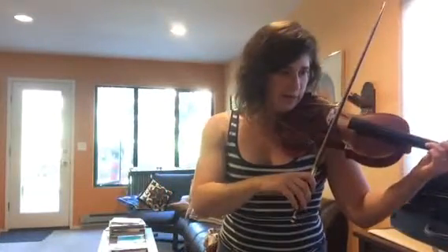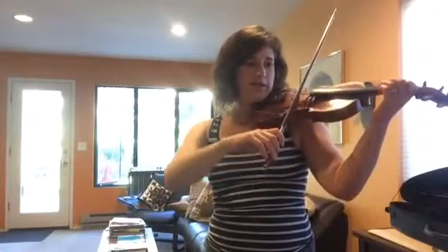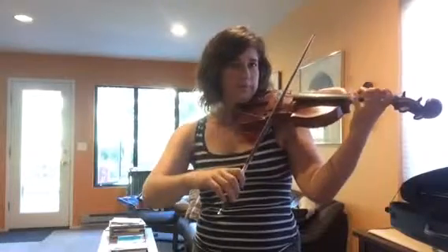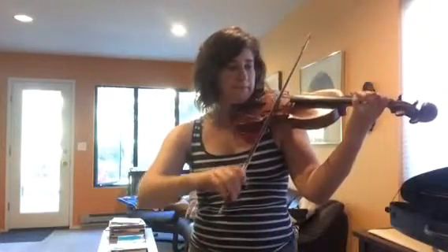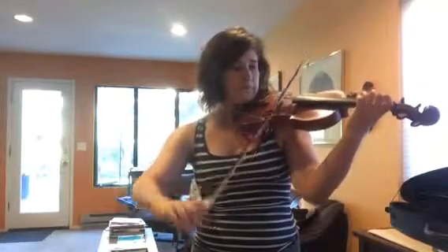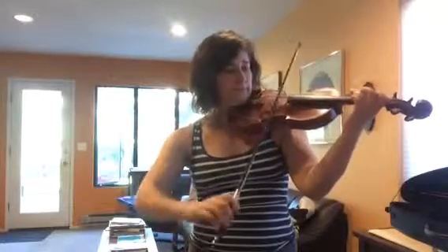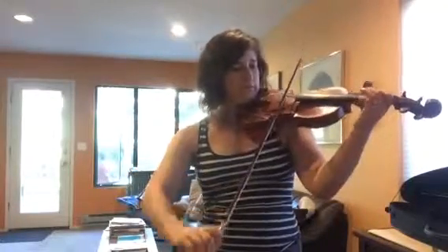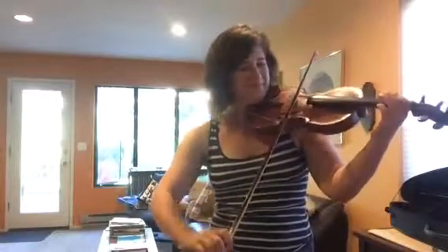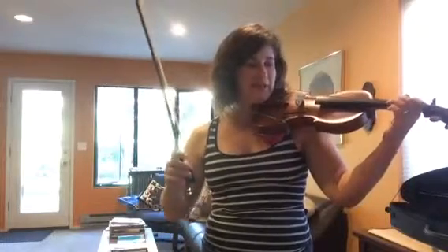It starts, let's do it — starting at middle of measure twenty. We're going to do each one a few times. We're going to do it again, middle of measure twenty.